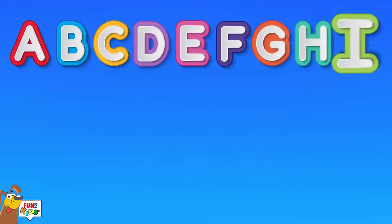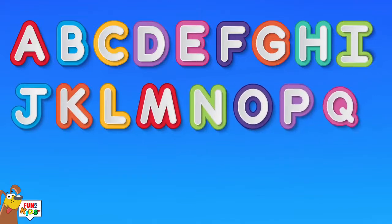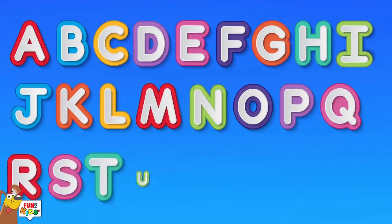So many things for you to learn about. So many ways to sing a song.